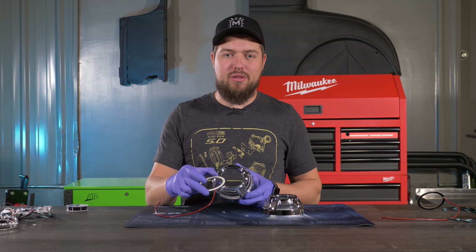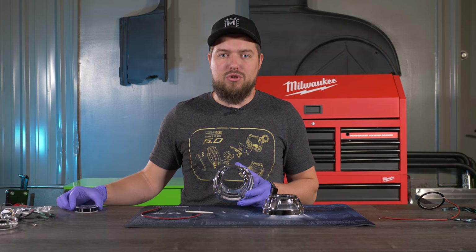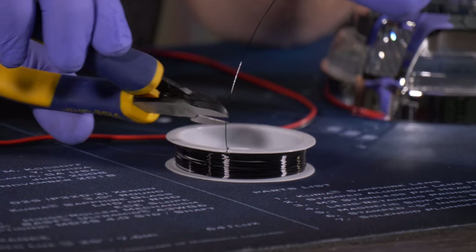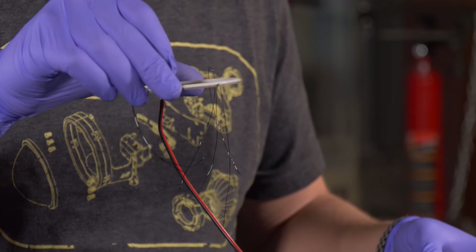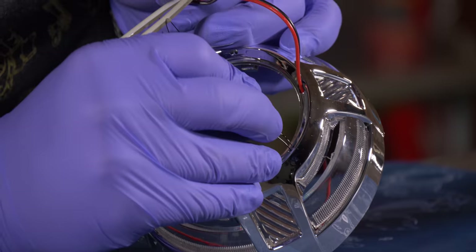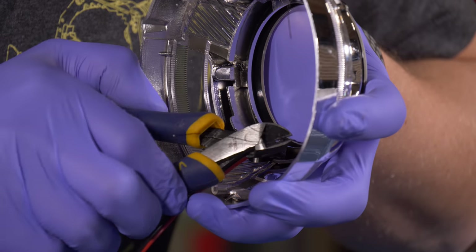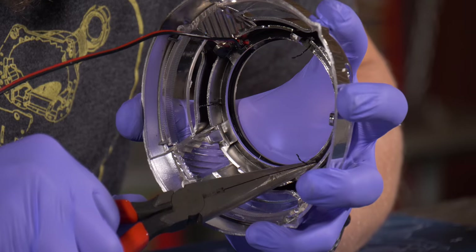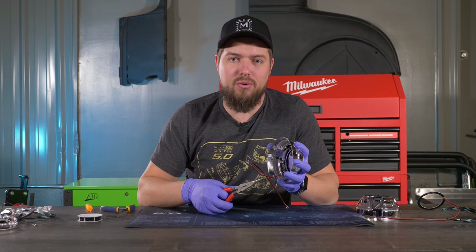We decided to mount a halo on the front of the shroud, which required drilling necessary holes in the front. To secure the halo, we used the halo installation wire — unwind a few inches, snip it off, and fish it through one of the holes in the halo. Once routed through the shroud holes, flip the shroud around, twist the wires together about half an inch, and cut off the excess. Grab needle nose pliers, grip the installation wire at the root, give it a little tug and a few twists — don't over-twist or they will break.